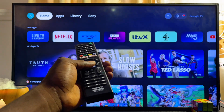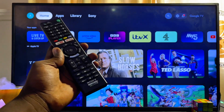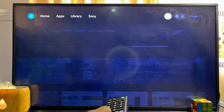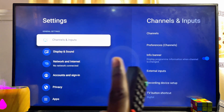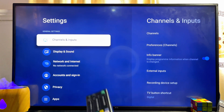First, you want to make sure that your Wi-Fi is turned on, and then head over to the Settings — usually at the top right corner of your Sony Smart TV. In this case, I'll just scroll horizontally until I get to the Settings icon and click on it.